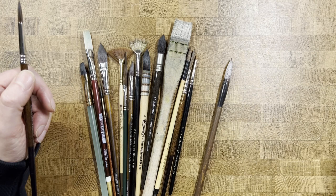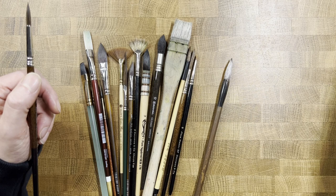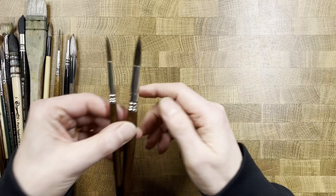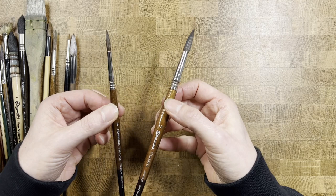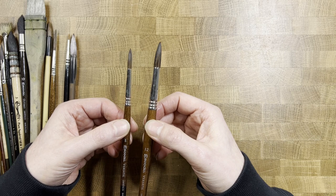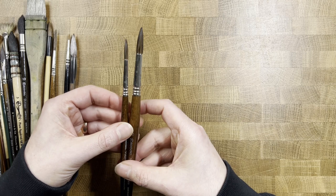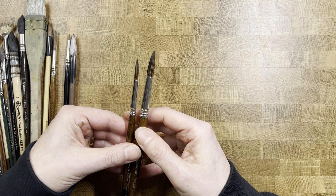If you're just getting started and don't have any brushes yet, this is the pairing I would recommend — whether it's these brushes or ones by a different brand. You really want to find something comfortable for you, but a size 8 round and a size 12 round — you're going to get a lot of mileage out of these.